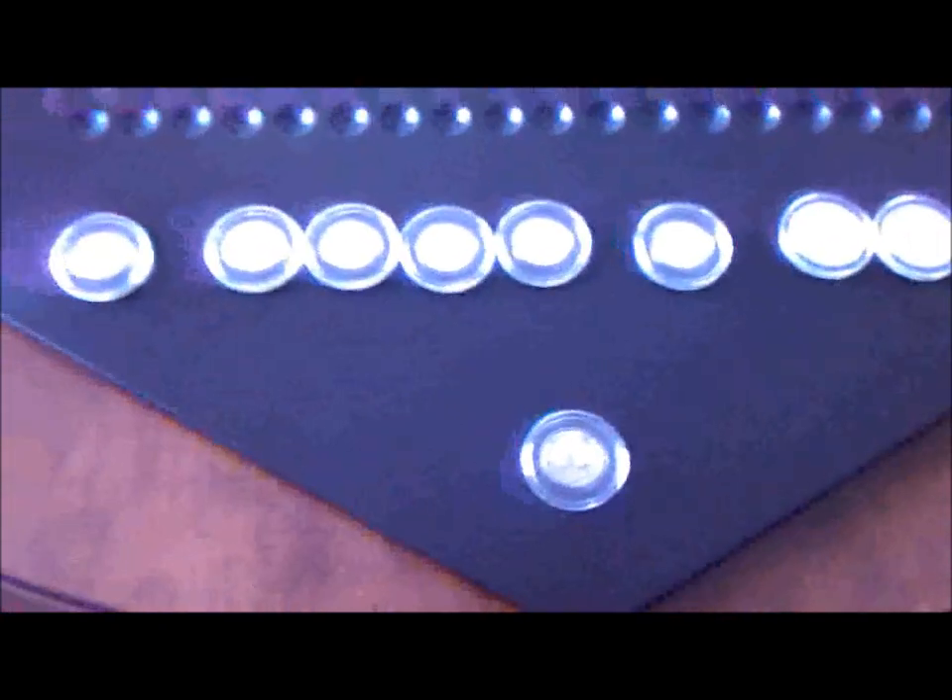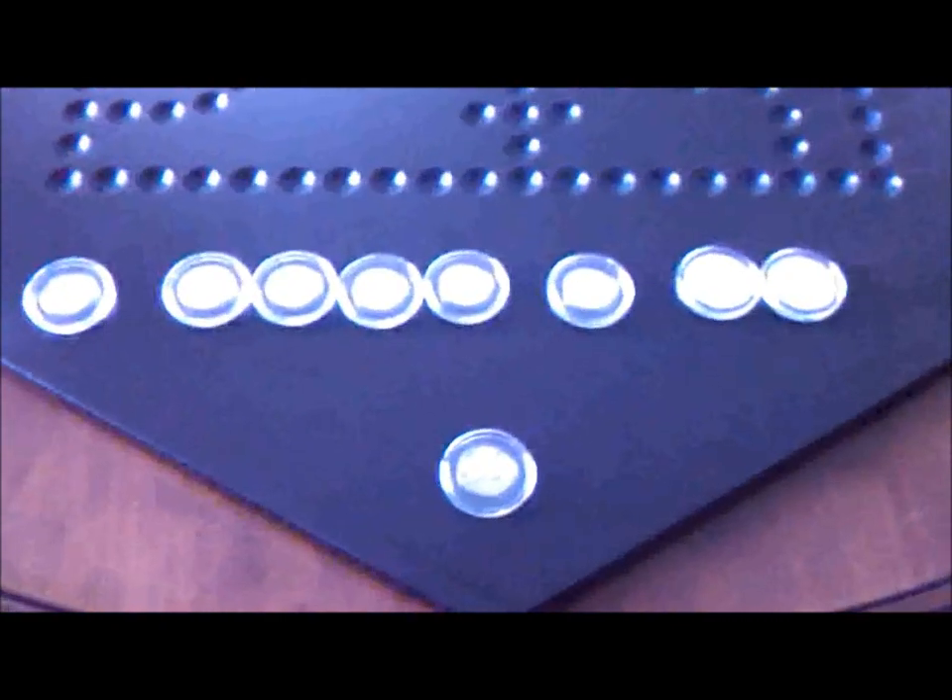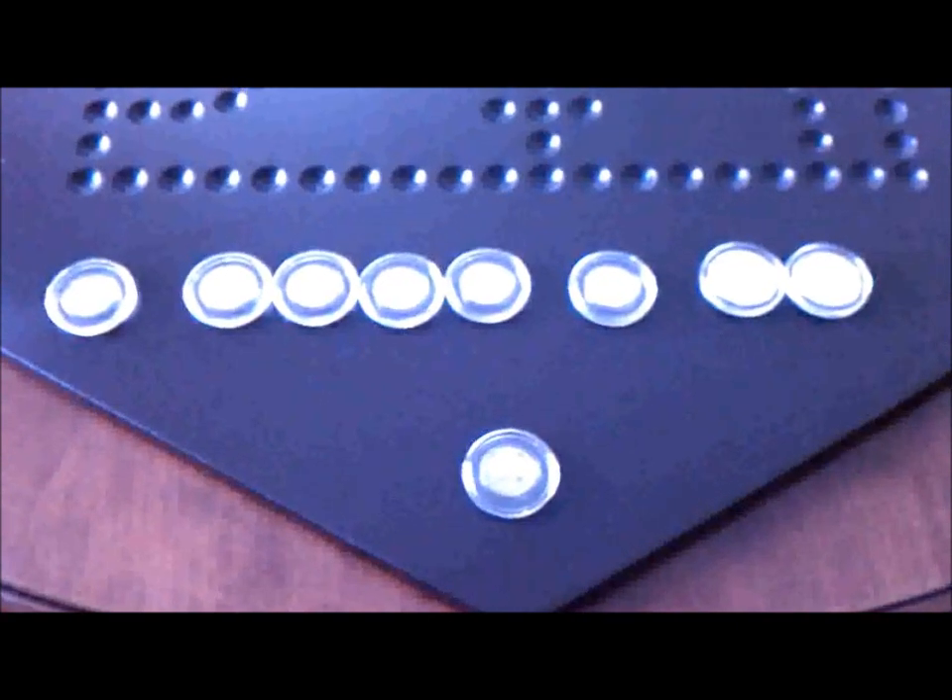Here are the other silvers I've gotten: a 1903 O Barber Dime, a 1941 S, 1942 D, 1943 S, and 1944 Plain Mercury Dimes, a 1947 D Silver Roosevelt, a 1941 Silver Washington, and a 1953 D Silver Washington. Nine total silvers for the year. Happy hunting, everybody. Thanks.